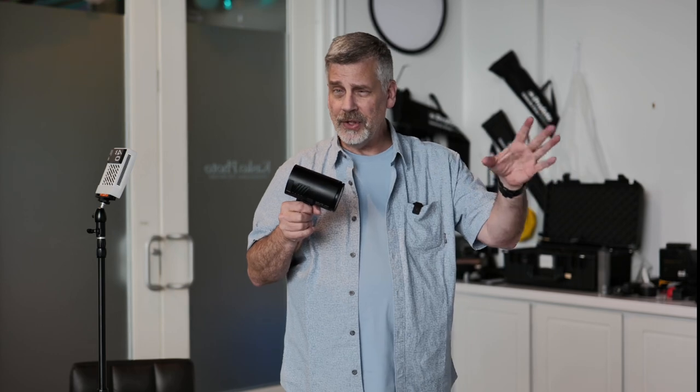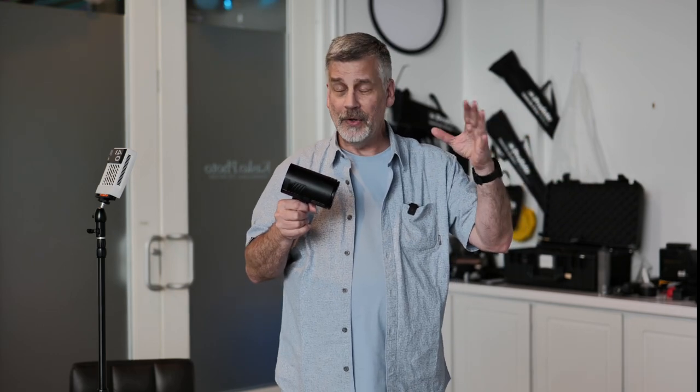I understand wanting to fill in the shadows on the dark side — you'd think putting the flash on the opposite side makes sense. But put it on the same side as the Sun, feather it over, and make it look natural. That's the whole point of today's shoot. We're going to try some studio shots as well, trying to get that natural look versus the in-your-face strobe.